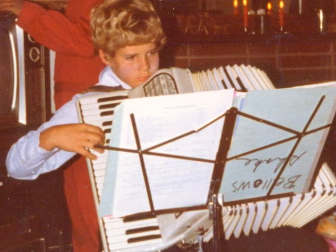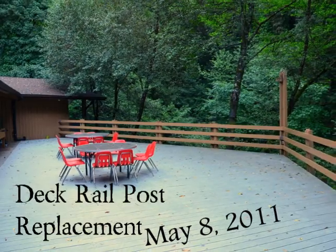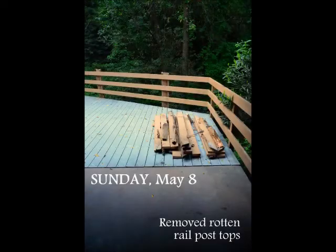At the talent show that summer, I got to play my accordion in Zianti Lodge. So in 2011, when I was approached by Mount Hermon to help replace the rotting deck posts at the lodge, I was thrilled. I was excited.